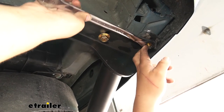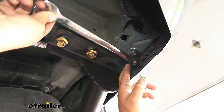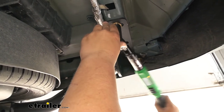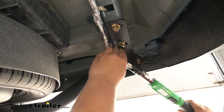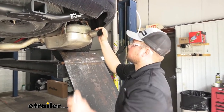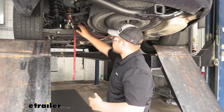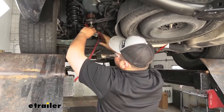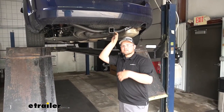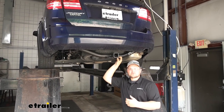Now with all of our flange nuts started, we can come back with a 19mm socket and wrench and start getting our hardware tightened down. Then we just want to come back and torque down our hardware to the amount specified in our instructions. Now we just want to reinstall our exhaust hangers in the reverse order we took them apart. Then we just want to come back and remove our cam buckle strap. And with our exhaust reinstalled and the cam buckle strap gone, that's going to do it for our look at and our installation of eTrailer's Class 3 Trailer Hitch Receiver on your 2020 Dodge Journey.